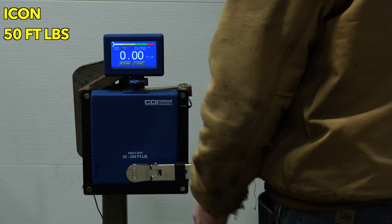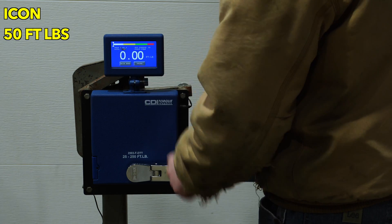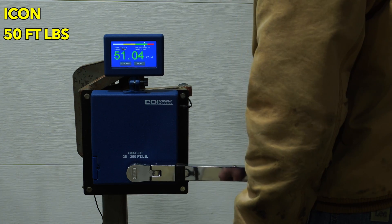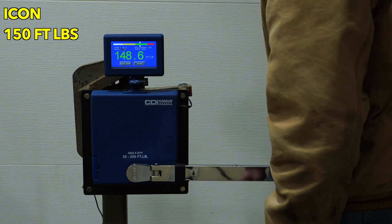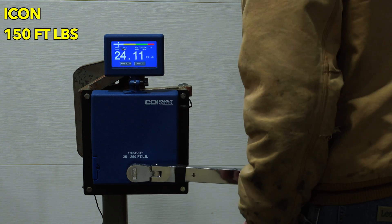We'll test at 50 foot-pounds, doing three pulls at 50, then three at 150, and then three at 250 for each of the torque wrenches. Then we will graph the data and see how they end up.